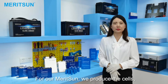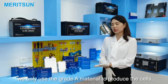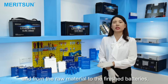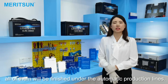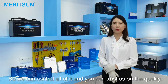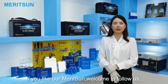For our manufacturing, we produce the cells using only Grade-A material. From the raw material to the finished batteries, strict test standards apply. All of them are finished under automatic production lines so we can control all quality aspects. You can trust our quality. If you like our products, welcome to follow us.